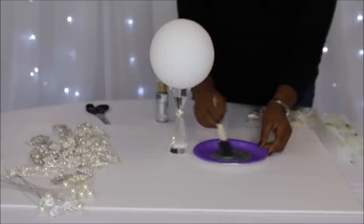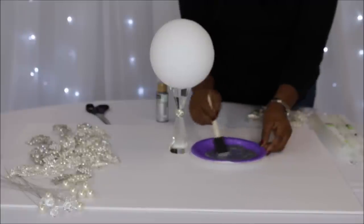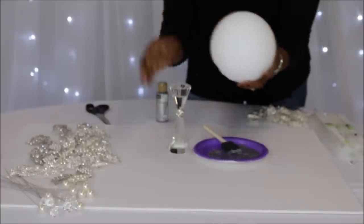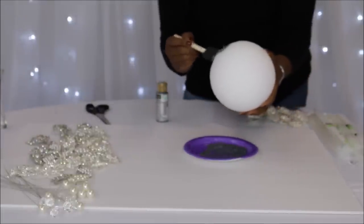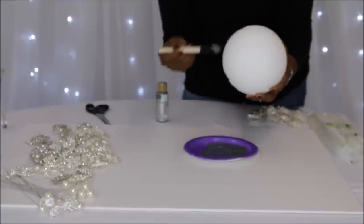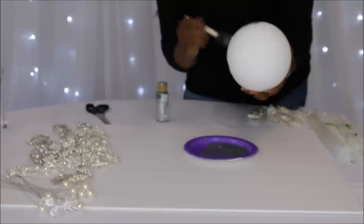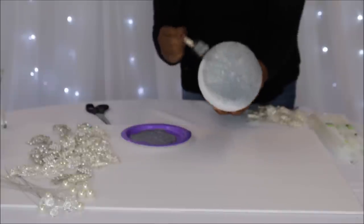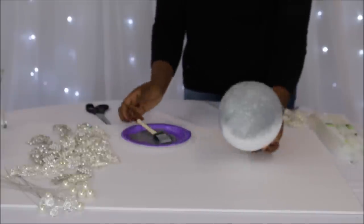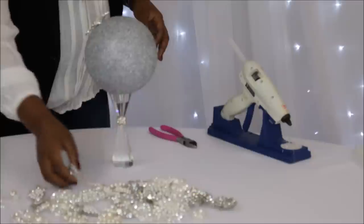I'm going to blend together the blingy and the metallic paint because I want the perfect finish for this styrofoam ball. When you look at it, I just want you to think everything you look at is bling, everything is glistening. The painting process is fairly simple, but what does take a little bit longer is actually allowing the ball to dry. I let this sit overnight, about 24 hours.